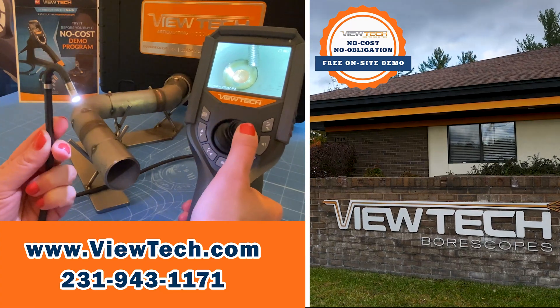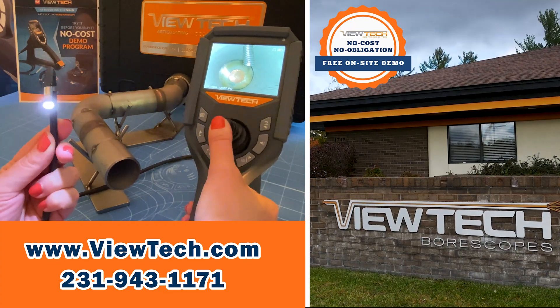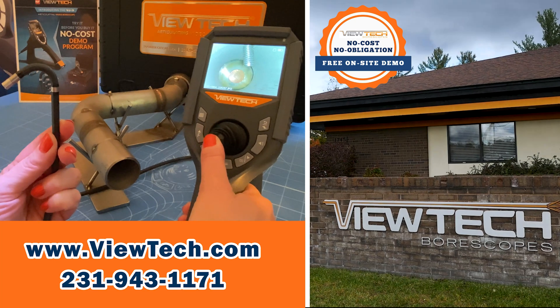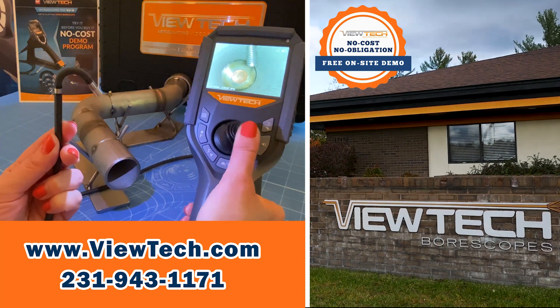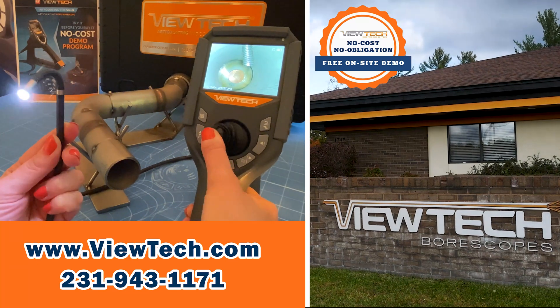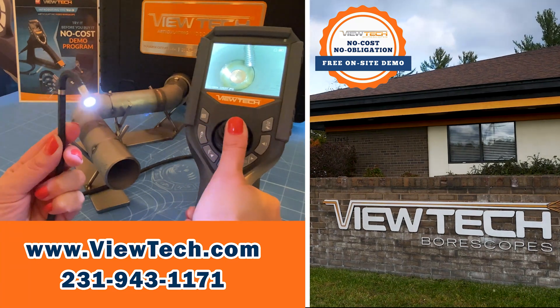Butech boroscopes are joystick-controlled video cameras that can go inside hard to see places in machinery, tubes, and parts. Companies save time and money on maintenance and quality by using Butech boroscopes to identify problems through remote visual inspections.